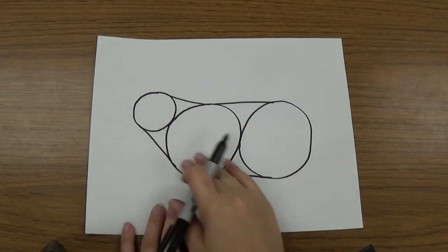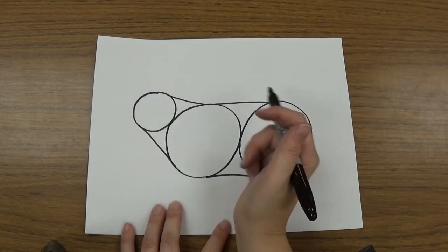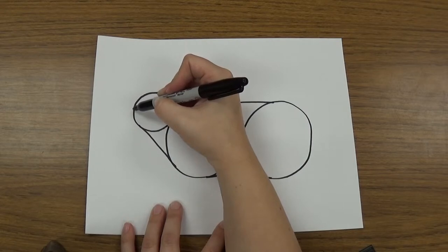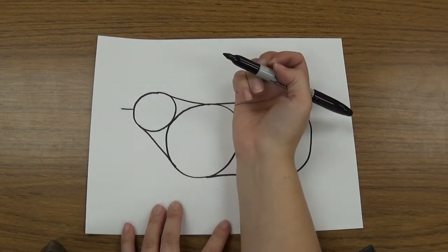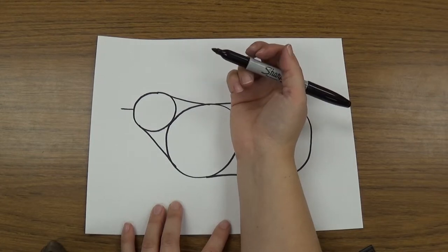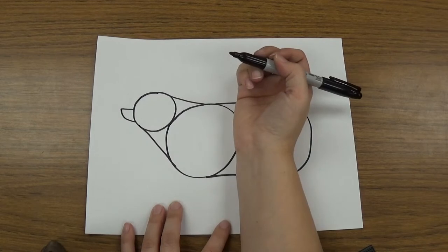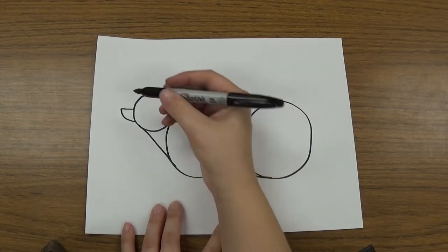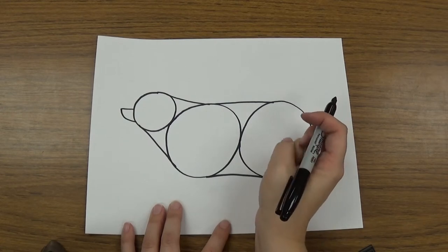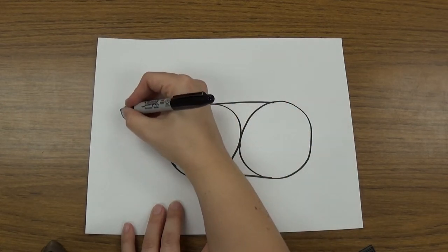Now I have my circles all connected — this is going to be like the body of the bear, and this is like the head of the bear. So now I'm going to draw a line that goes out the side, just not too long, just kind of little like that. This is going to be like the bear's nose, his muzzle. And then it's going to curve down and touch the circle. So I drew a line over and a line that curves down and touches the side. Then I can color in the end, and that's his nose.